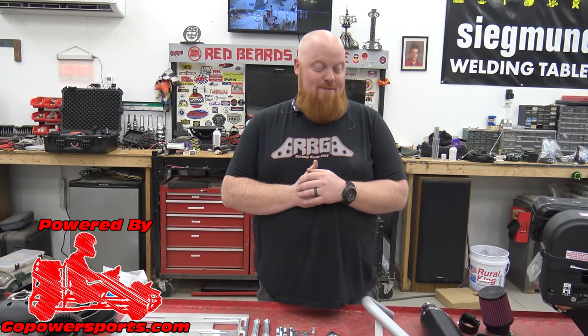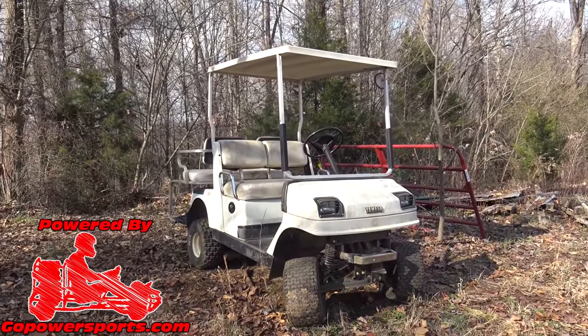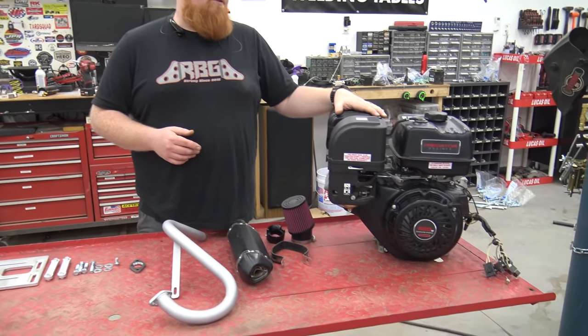What is happening guys and welcome back to this episode of Red Beard's Garage. Today we're going to be working on a Yamaha G2 golf cart. This is an old school golf cart that was a gas golf cart to begin with, and the guy has taken the engine off and wants me to put a Predator 420.